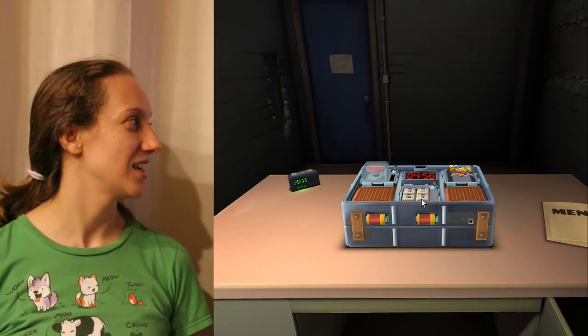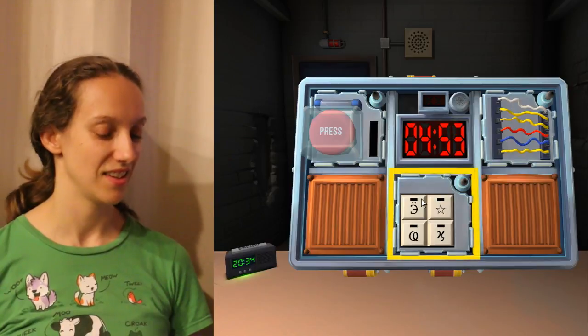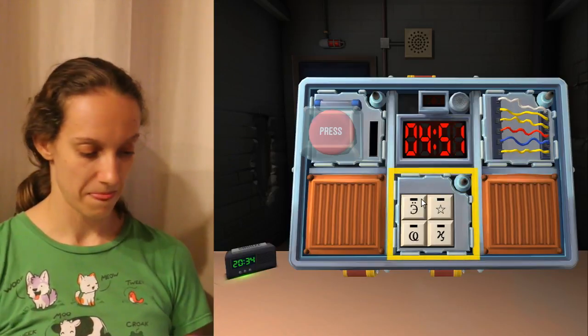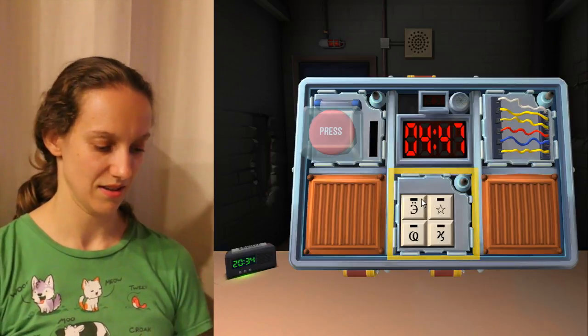It's already 4.4... Well, click on the bomb. Look at the bomb. What's the bomb look like? The button, the press button is on the left, the wires are on the... Okay, let's start with the wires. The wires.